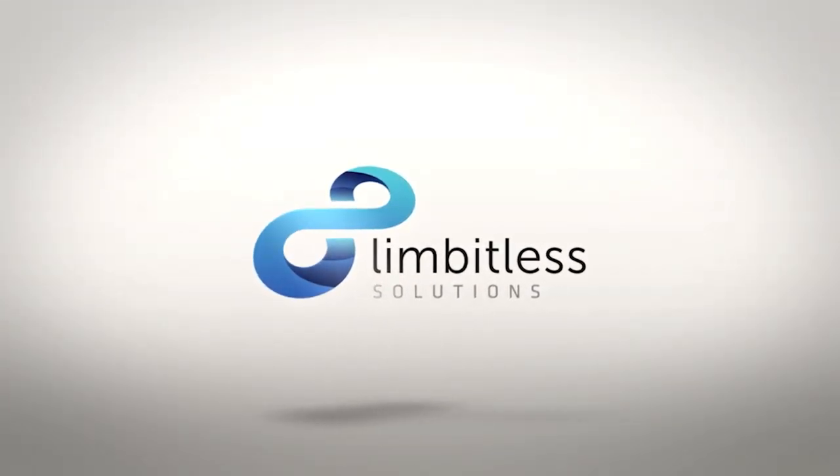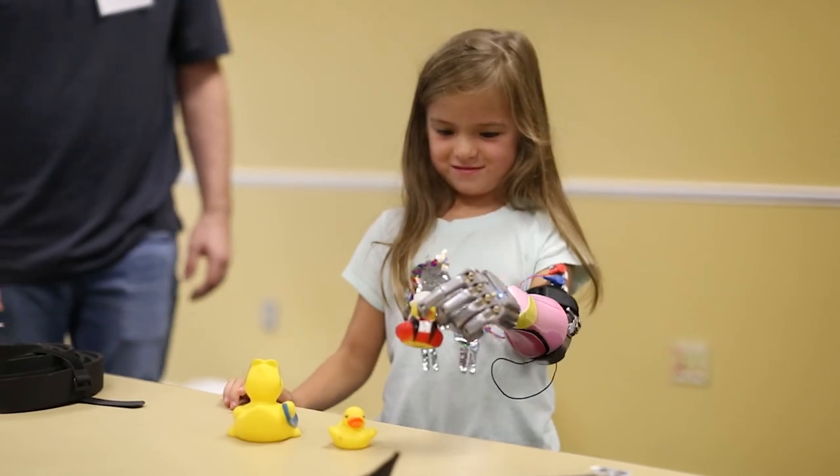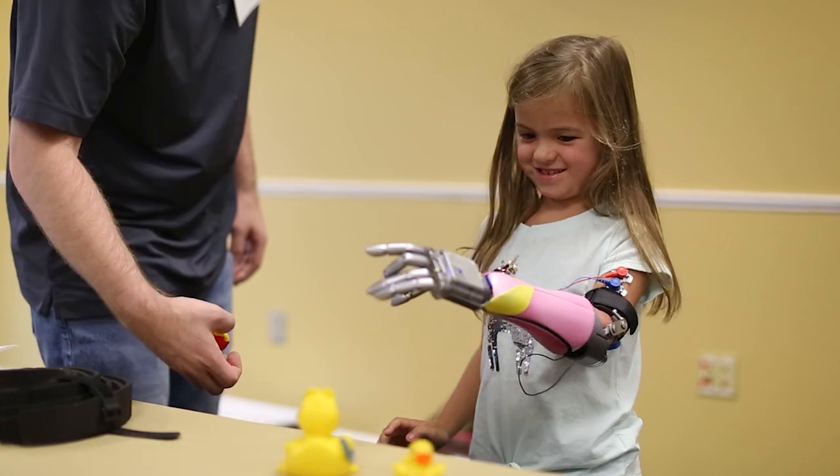We are Limitless Solutions. We make prosthetic arms for kids and we invite the kids to participate in the design process, selecting things like colors and geometries for the arms.